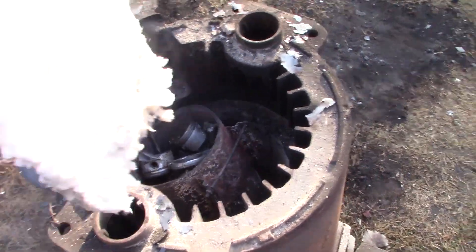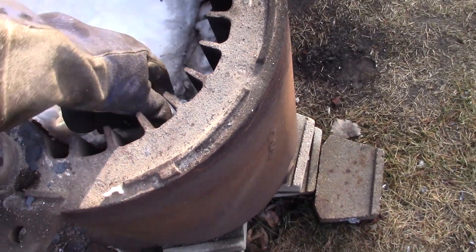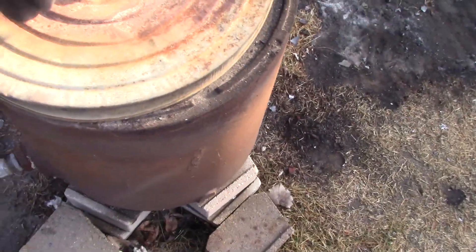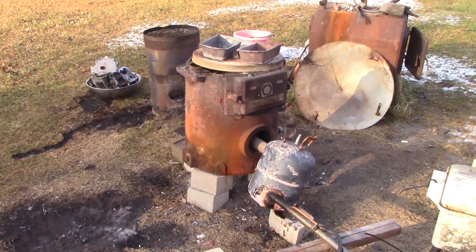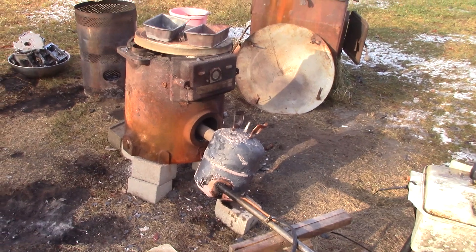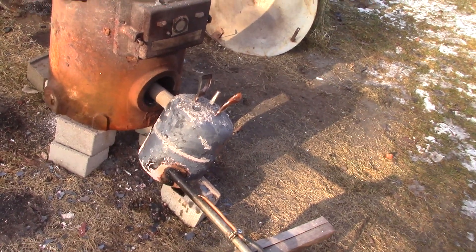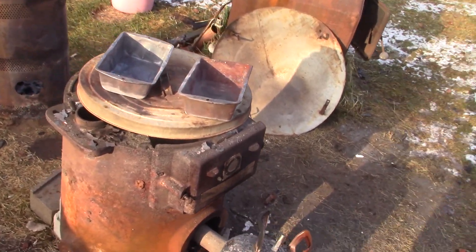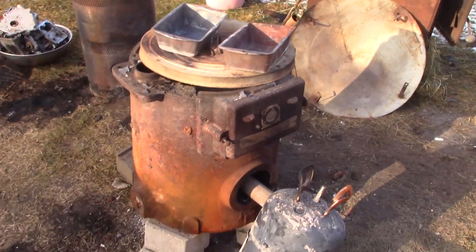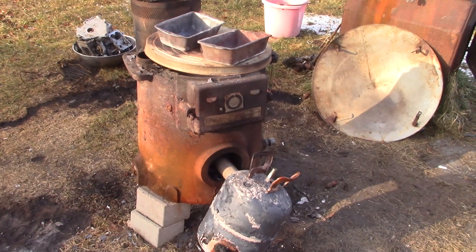Got my crucible in there. Just toss this piece of kaowool insulation in to hold the heat, then throw the lid on and let it cook for a while. As you saw, it's kind of a pain to get lit and it really smokes until it gets going. Once that tank heats up enough, it'll vaporize the oil right, and as you can see it's pretty clean. Getting plenty hot in there — we'll let it run a little while longer and then probably throw some more aluminum in.